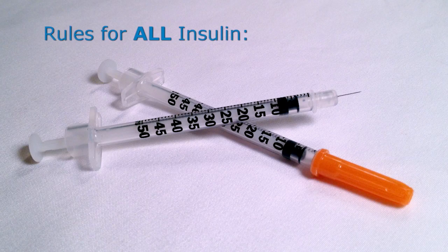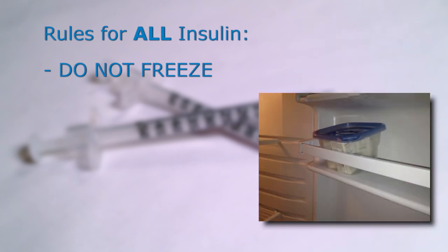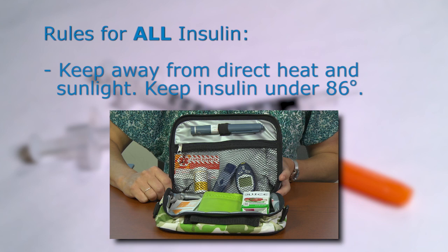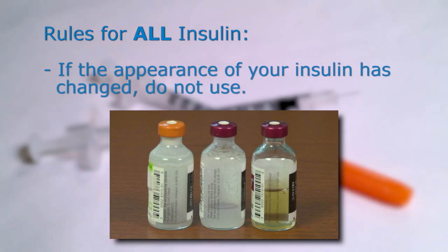The following rules apply for all insulin. First, insulin should never be allowed to freeze. If your insulin does freeze, it should be thrown away. Note that the coldest part of your refrigerator is towards the back, so it may be safer to store your insulin towards the front or in the door. Second, keep insulin away from direct heat or sunlight. If you must take insulin with you for a prolonged time outside in the heat, consider storing it in an insulated bag to avoid letting it reach temperatures above 86 degrees. Third, throw away any expired insulin vials and pens, even if there is insulin left in them. Lastly, if the appearance of your insulin looks different, do not use it.